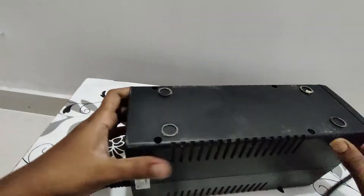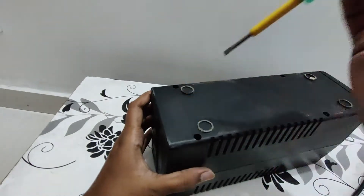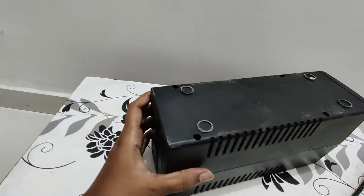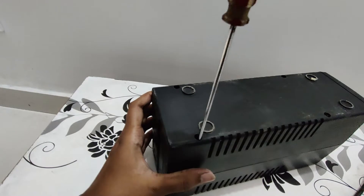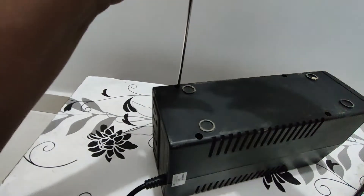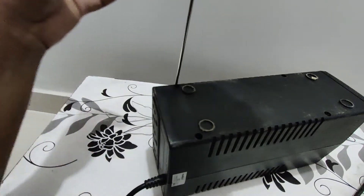First of all, you have to go to the shop and take your battery to them. They will test the battery and send it back with your UPS. If you want to exchange the battery, it will cost around 100–150 rupees. You will not be able to use a 7-month-old battery for a replacement.